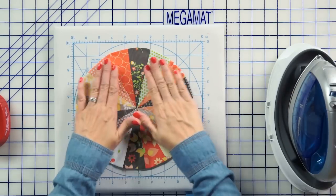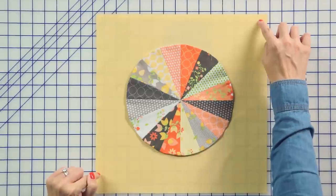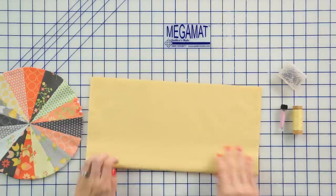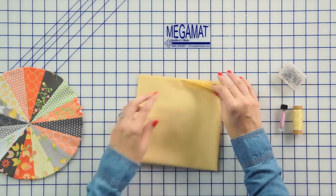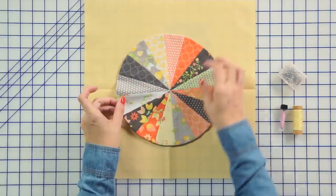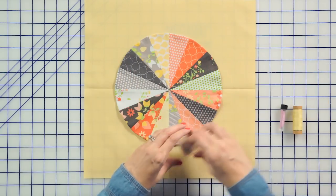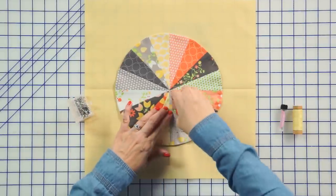Now my next step is to show you how to hand applique this down. We've cut a 14 and a half inch square. We always cut larger before you applique it down, and then we're going to trim it down later. That'll give you a perfect block. I'm using 9900 color 36 — that's a nice yellow Bella solid. I'm going to fold this twice and find my center, and finger press this. I'm going to place the center of this on there, and line up these points. And then I'm going to use Clover applique pins to pin this down. These pins are awesome because they do not stick you when you're appliqueing and they keep it in place really nice.